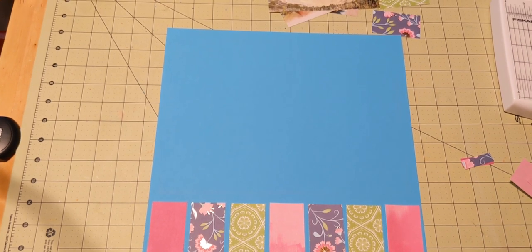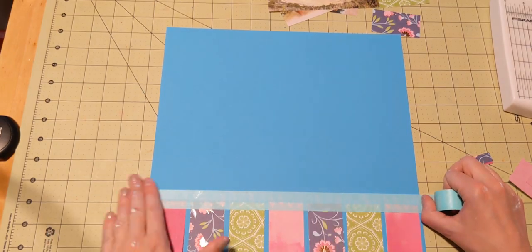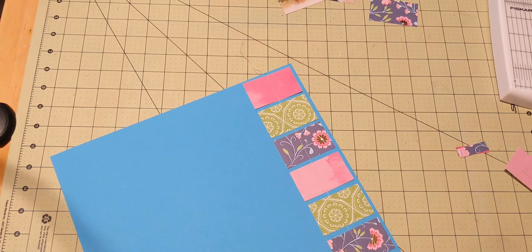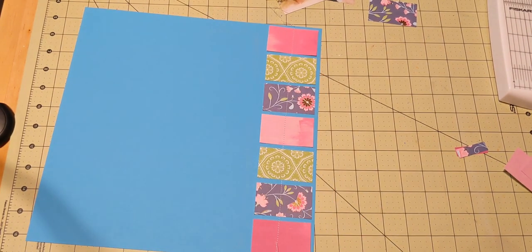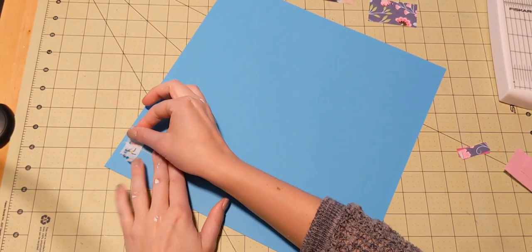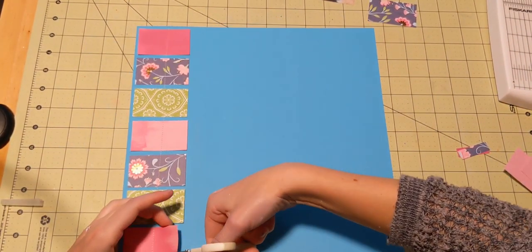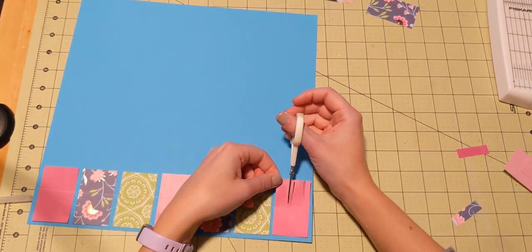I'm going to take my sewing machine — and this is actually just the sewing machine that I use for sewing too. I am not an avid seamstress, so I think it's okay to use my sewing machine for paper as well. I'm sure an avid seamstress would have something else to say about that, but as you can see I stitch a line right down the center of those little papers. It's kind of hard to see, but that's what I do — I stitch a line right down the center, and that's the only way they're adhered to the paper.